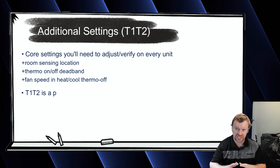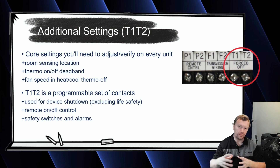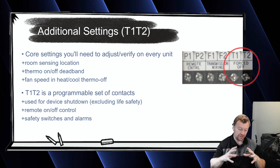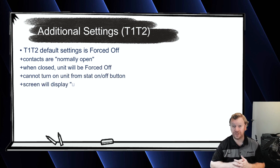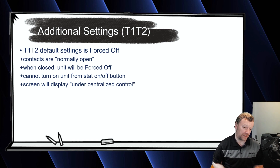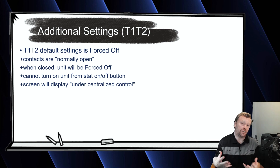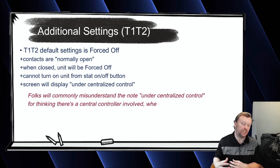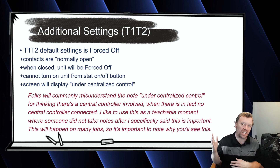The next one we're going to talk about is T1, T2. If you look at the indoor unit terminal block where you're landing all your comm wires, one of the terminals says T1, T2 — also called Thomas 1, Thomas 2 — and underneath it says forced off. By default, this is an open set of contacts, and when that set of contacts is closed, it forces the unit off. This is a great troubleshooting exercise: when you try to turn on the nav controller, it says the unit is under centralized control and being forced off, so you can't physically turn it on. Even when there's no central controller, guys always think it's because a central controller is locking out the button — but that's not what it is.